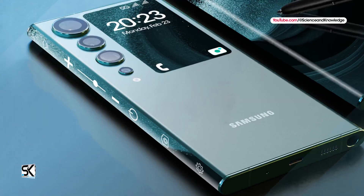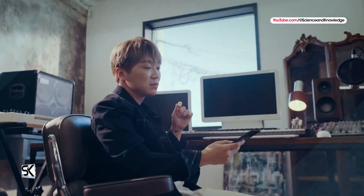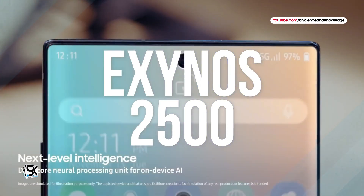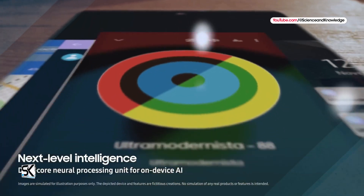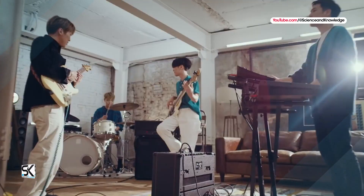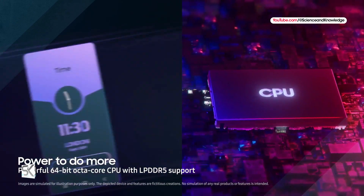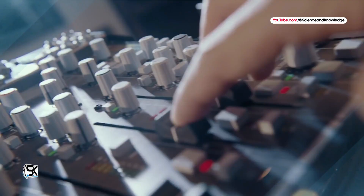On the other hand, the new Samsung Galaxy S25 lineup will also receive Samsung's new chipset, Exynos 2500. According to the available data, the new Galaxy S25's Exynos 2500 AP will reportedly keep a decacore build. The new Galaxy S25 line will officially launch in early 2025.